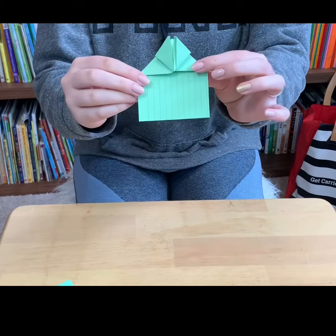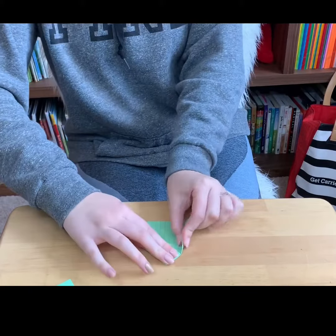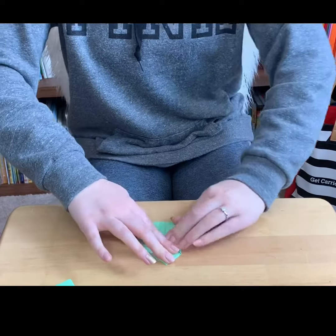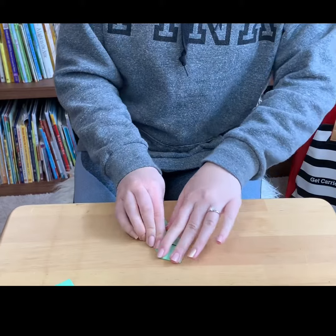So it should look like this. Then you fold this side in like that and do the same to the other side.